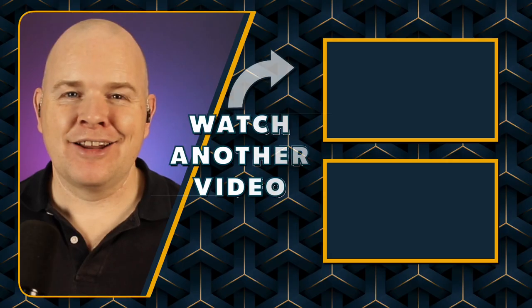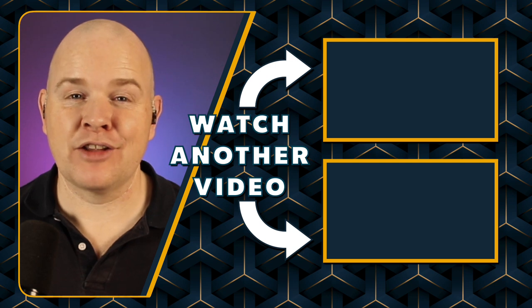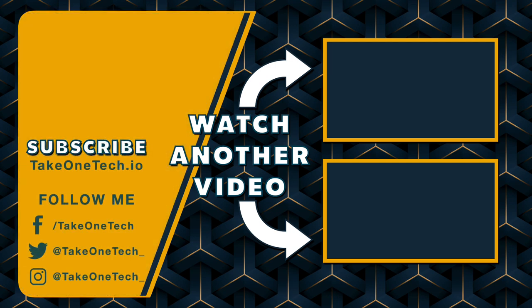I'll leave a link as always in the description, and if you found this useful then don't forget to like and subscribe, and send it to all your friends and family who are looking for boom arms. But don't go anywhere because there are still plenty more videos coming up — I'll leave a link to some of those and some of my other gear reviews over on the right hand side. So until the next video, have an absolutely wonderful day.